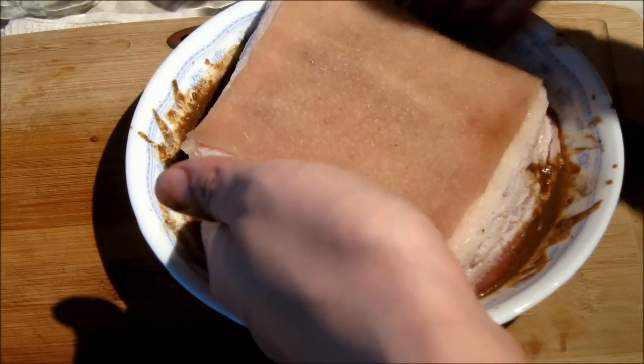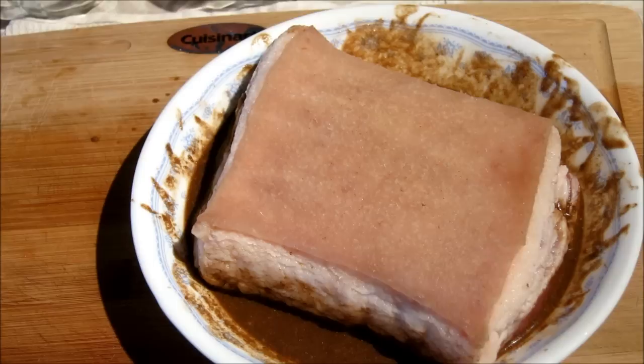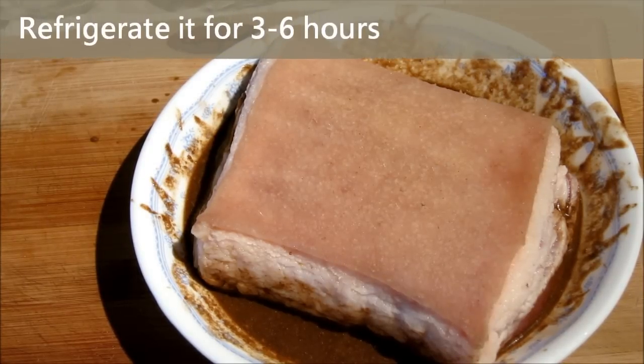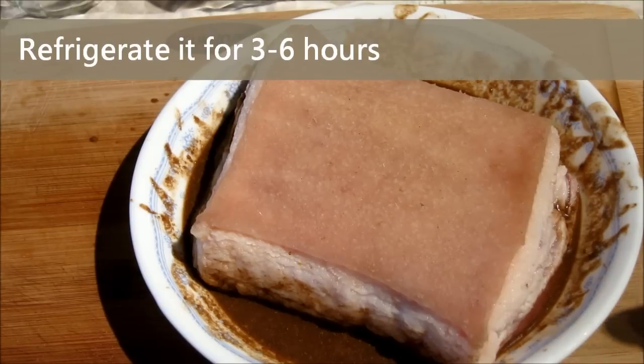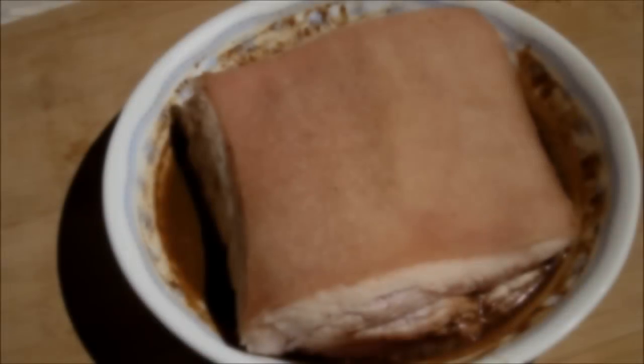At this stage, you want to keep the skin as dry as possible. Then we refrigerate it for 3 to 6 hours. We don't need to cover the pork because we want to dehydrate the skin. Now I have refrigerated it for 4 hours. If you have time, I recommend you to refrigerate overnight.